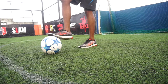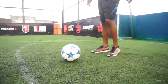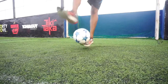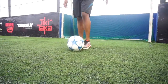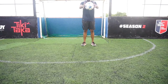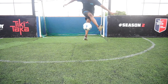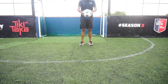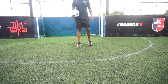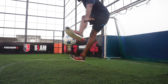Now try to do the same by dragging with the stronger foot and jumping with the weaker foot. Step three: the bounce crossover. Now that you've learned the movement, drop the ball on the floor, let it bounce once, and then go for the crossover by crossing the stronger foot over the weaker foot and tapping the ball with the weaker foot.